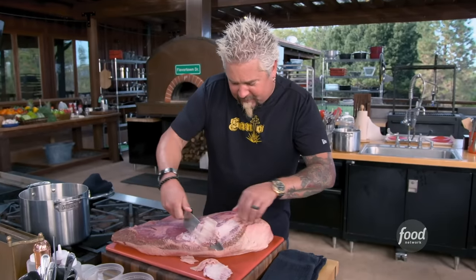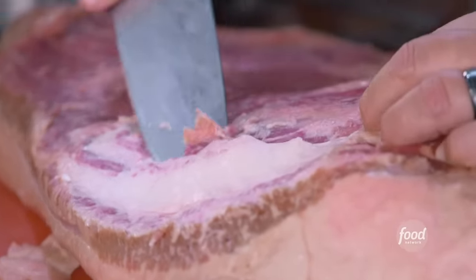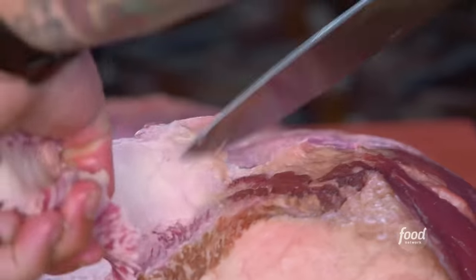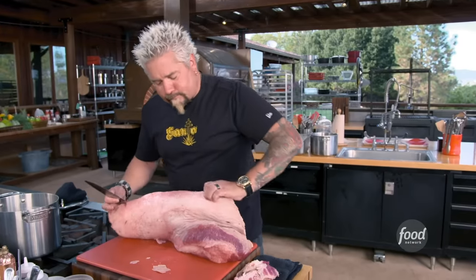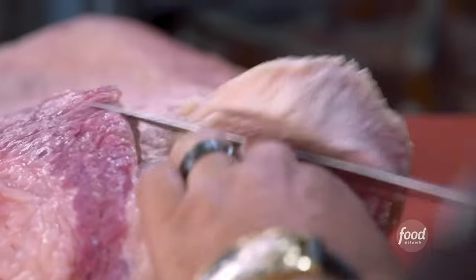The thing I love to do with this fat though — this big white fat — is to take it and render it down. And you want to talk about awesome when you're making some fries. There's a ton of fat on this. A nice sharp knife goes a long way.